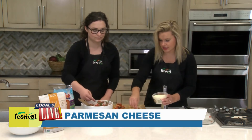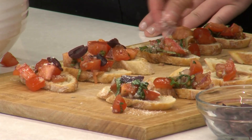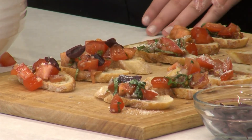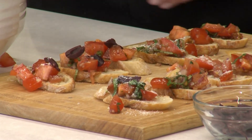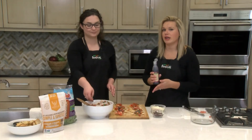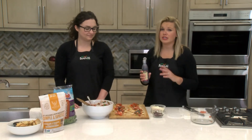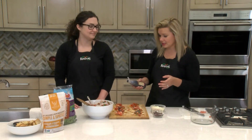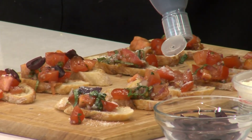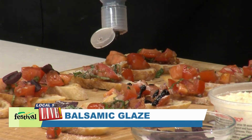Another option is grated Parmesan cheese — just a little sprinkle. You can leave some pieces without cheese, some only with cheese, and that's what's fun about bruschetta — however you say it! Another really easy topping is balsamic glaze, which you can find in our deli department. I love keeping this on hand at all times to use with protein, sweet potatoes, whatever it might be — it just makes everything look so gourmet, and it's so simple. You can buy it right in our deli department, bottled like this.